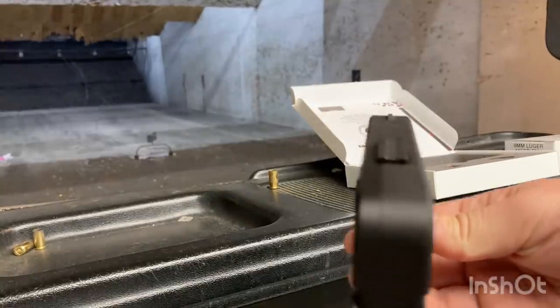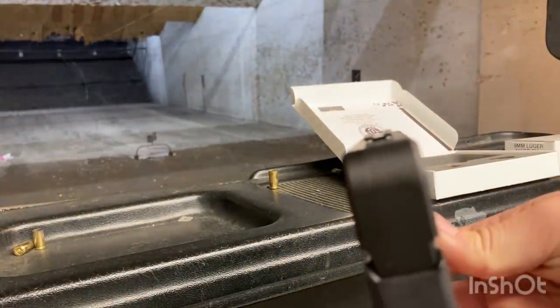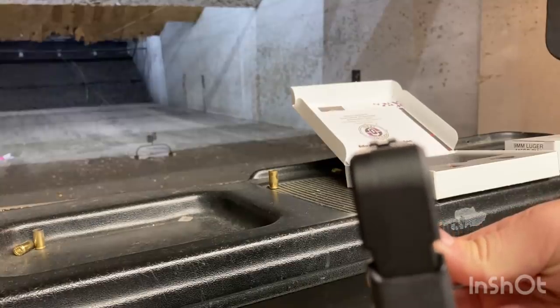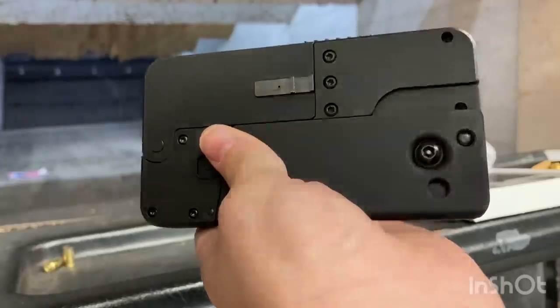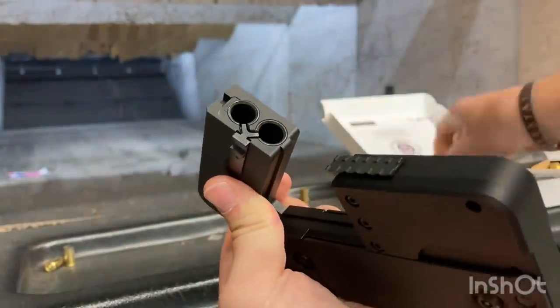The sights are low-profile, which I didn't mind. They got creative and used the release as the back half of the alignment, and then they put in a little dip on the front. I found it sufficient to aim.